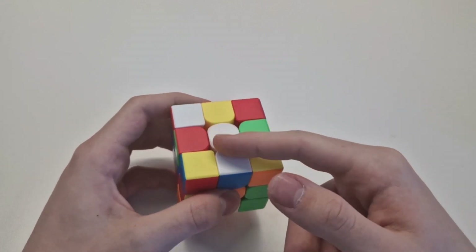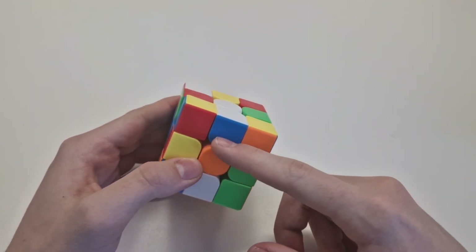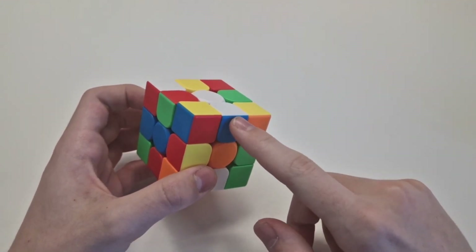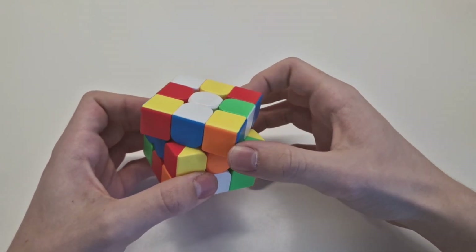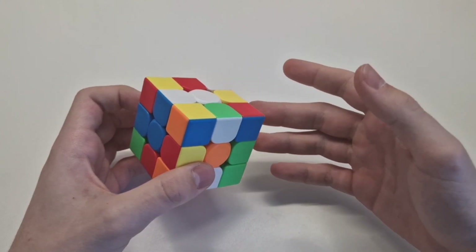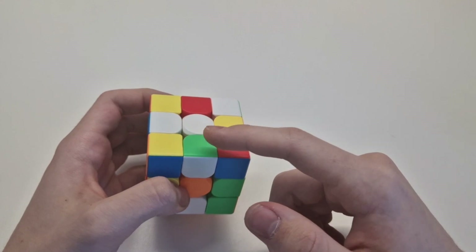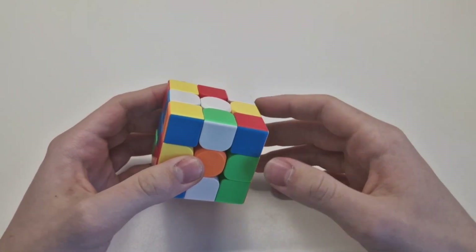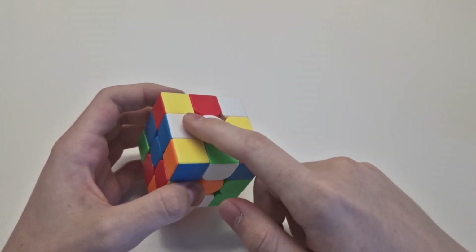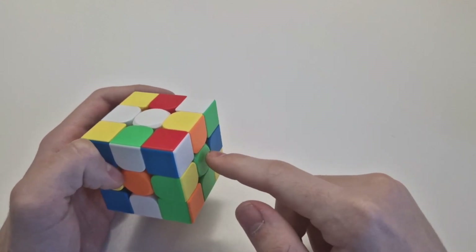For example, here is white — this is perfect already. But you see this one is not right. There is blue here, and blue is already on its side, so we just move it and it's on the right side. The next step is to look — here is white, and it has to go somewhere. You see blue and white, and this piece has green and white.